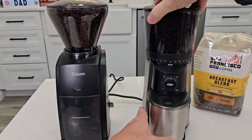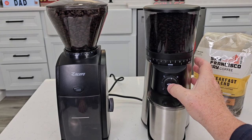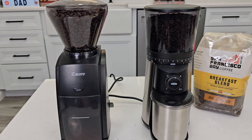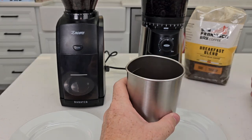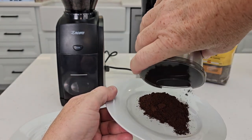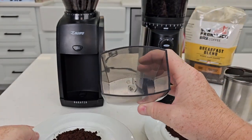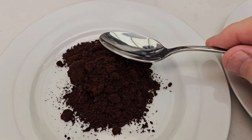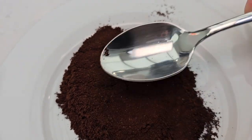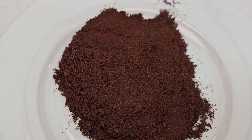Let's test a fine grind. We'll go to setting 2 on both. The Oxo stopped automatically; on the Baratza you've got to turn the switch off. The Oxo has a nice metal container with a lid that snaps on — pours out really easy, not a whole lot of static electricity. The Baratza also did very nicely. The Oxo is probably a little bit finer actually, but overall the Oxo did a really good job — very consistent.